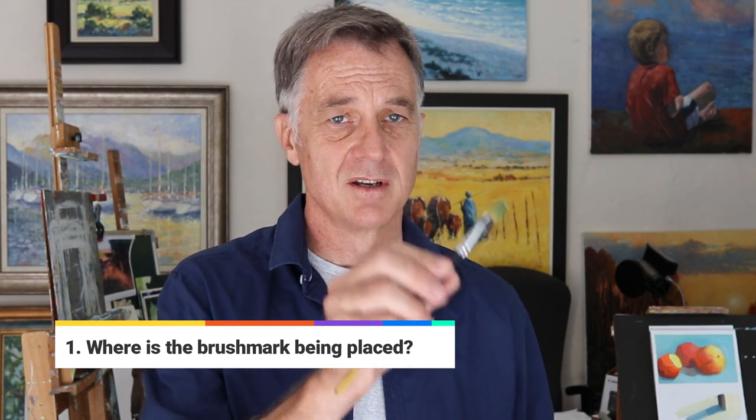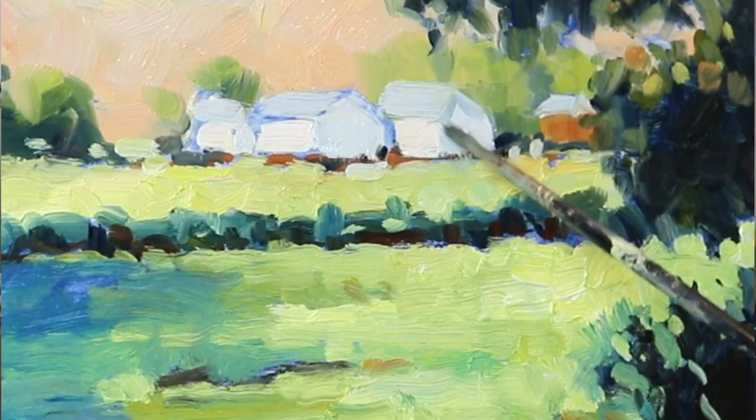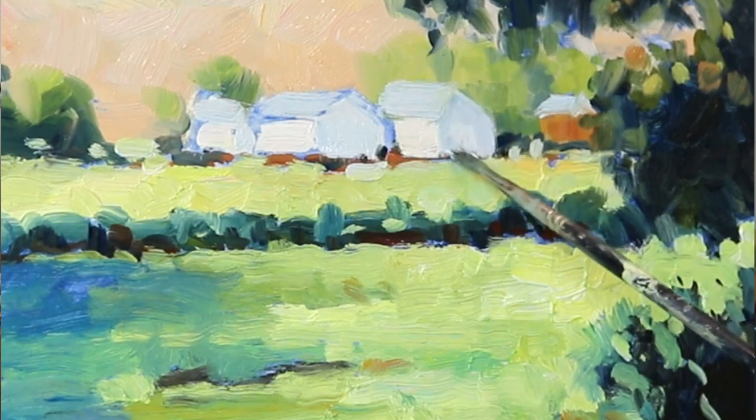So one of the things that I always ask artists to think about is where each brushstroke is being placed and to look at the color that is going down. If you're consciously putting down color notes, the likelihood of getting a better painting automatically just increases.